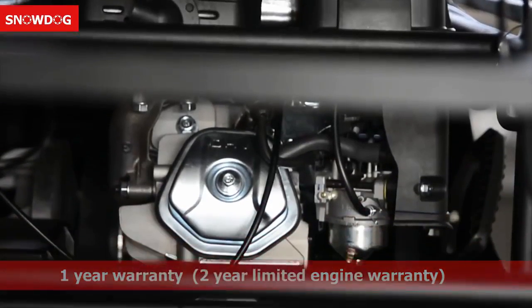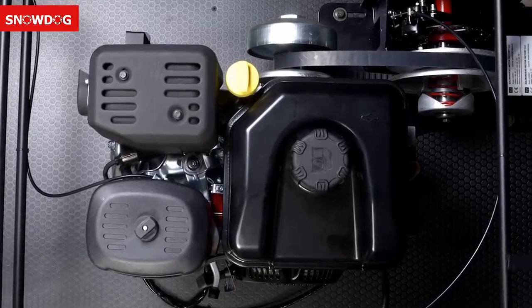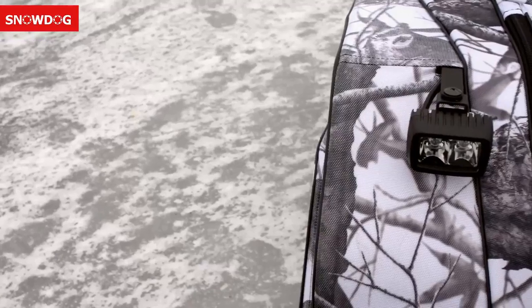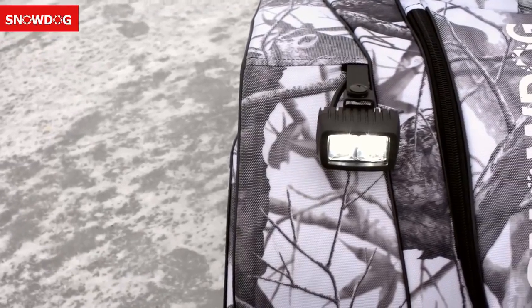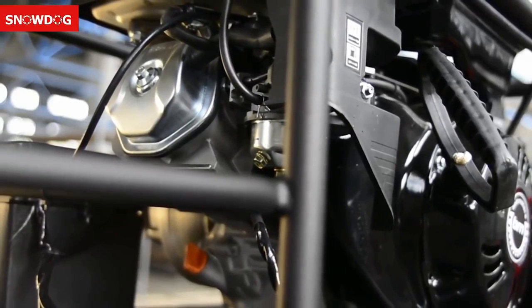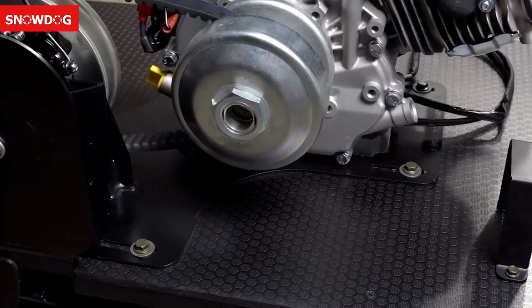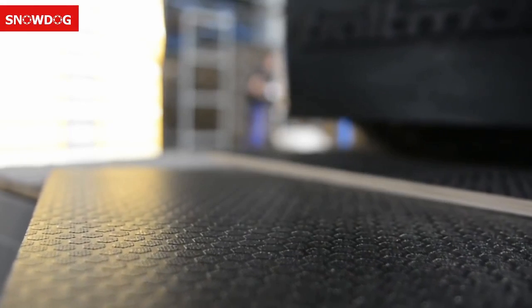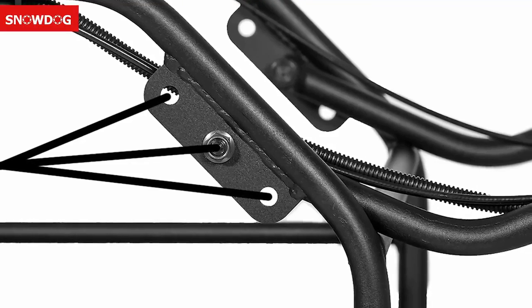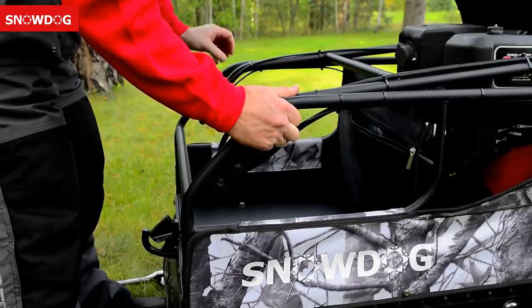It's reliable — welded from steel pipe, assembled by hand from top-rated components, and comes with a one-year warranty. Snow Dog consists of a durable frame and reliable key parts. It has an electric starter, a battery, and an LED light. The original frame construction protects the engine and CVT from damage and forms a cargo hold. The deck of the Snow Dog is made of water-resistant laminated plywood.